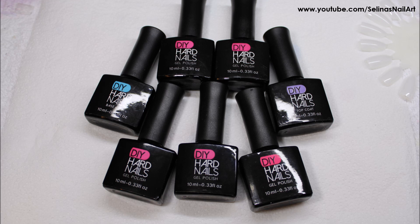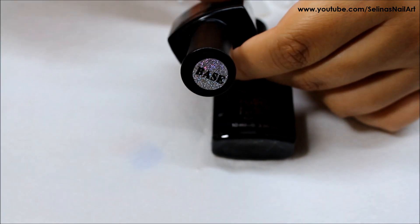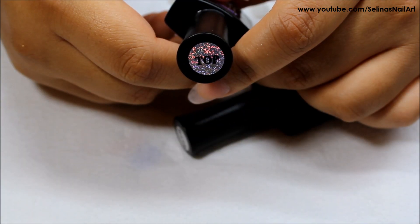Hi guys, hope everyone is doing great. Today I'm going to be reviewing and swatching these gel polishes called DIY Hard Nails. They come with a base coat and top coat, and these gel polishes are glitter polishes that change colors with the temperatures.